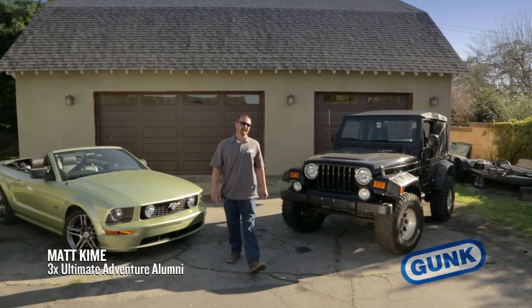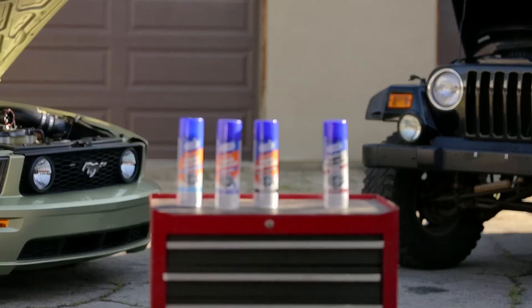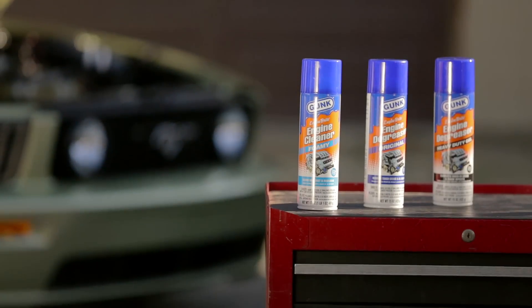Hi, I'm Matt Keim and today I'm going to show you how to keep your engine both clean and protected. Gunk engine degreasers have been keeping engines clean for over 50 years and make some of the toughest cleaning products on the market today.